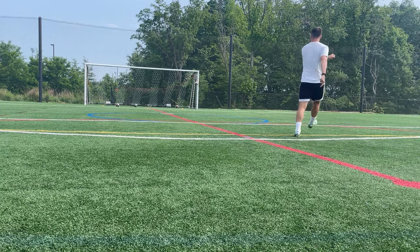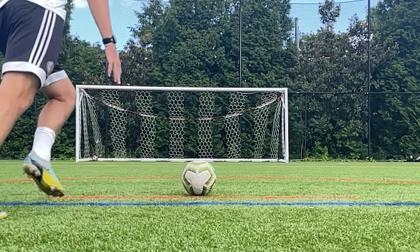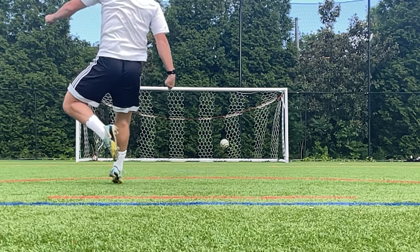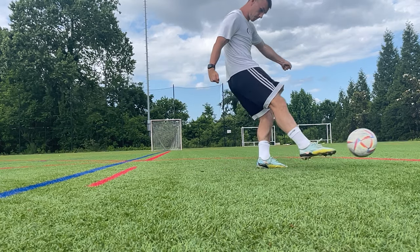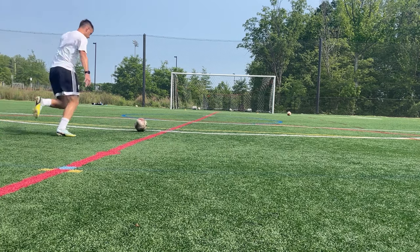The standing foot is another one of the most important parts of shooting with power. When you shoot, place your standing leg about six inches from the ball with your foot pointing in the direction you want the shot to go. Your foot needs to be firmly planted and your knee should be bent slightly so that you can transition all your momentum through the ball.